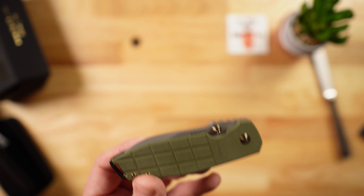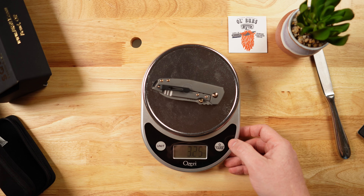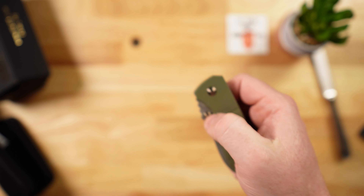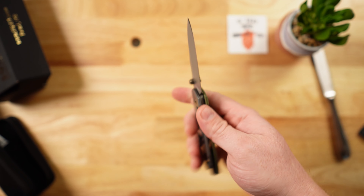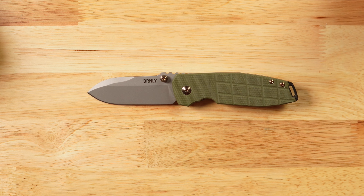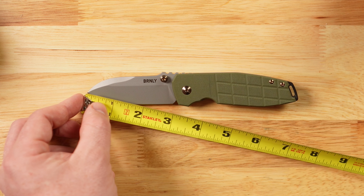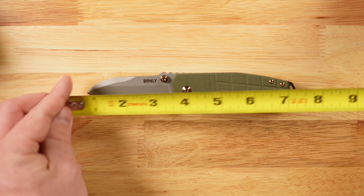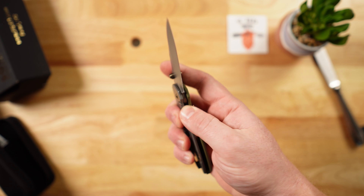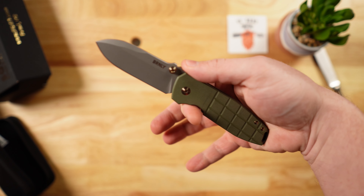It weighs three and a quarter ounces. In hand it does not feel heavy at all — definitely a knife that you feel is there. Ergonomically, first impression, it feels really really good in my hand. For those with blade length regulations, this one comes in under three inches; the cutting edge is right at about three inches. Overall we're looking at about seven inches — a medium-sized knife.